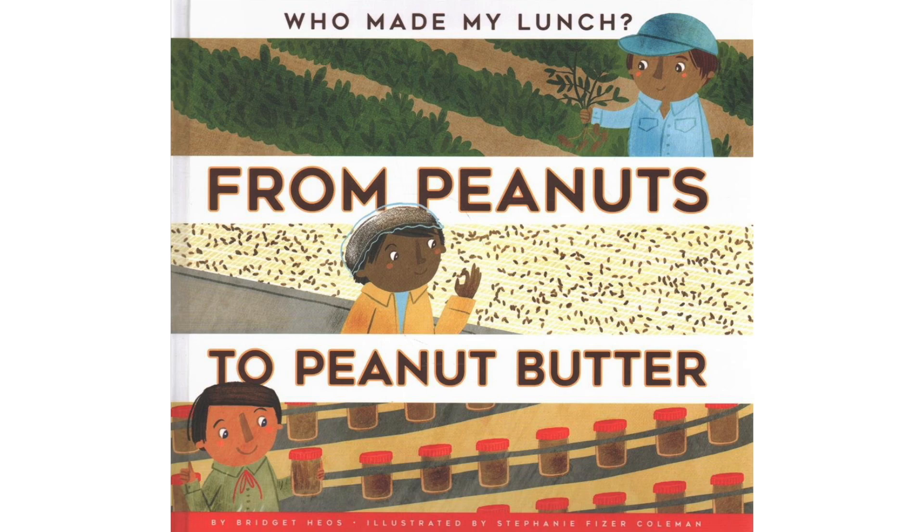Who Made My Lunch? From Peanuts to Peanut Butter by Bridget Heos, illustrated by Stephanie Fizer Coleman, published by Amicus.